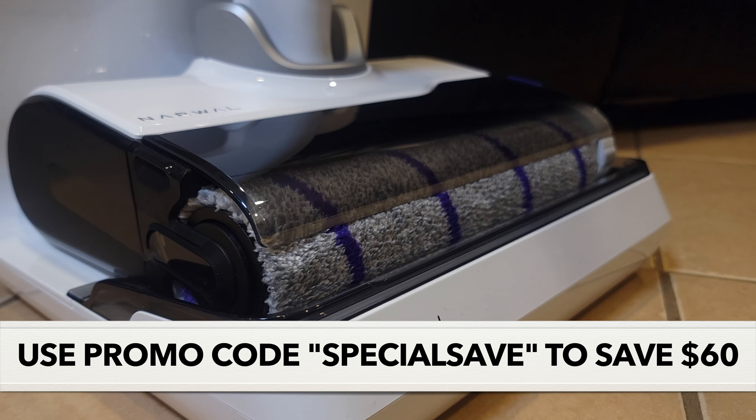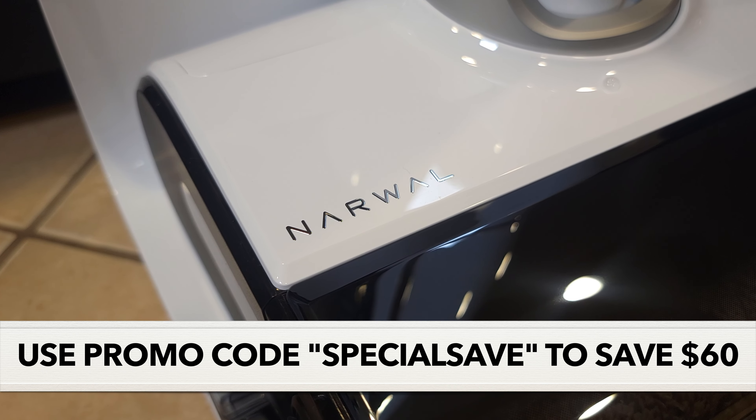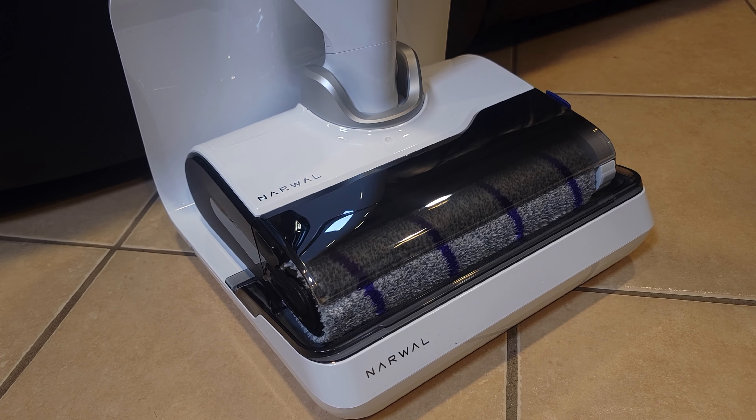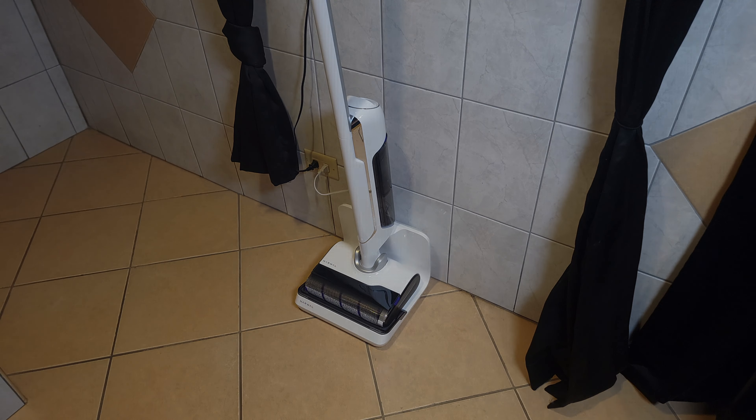After you're done cleaning, the last thing anyone wants to do is worry about cleaning the mop as well, but with this you don't have to worry about that as it does have a self-cleaning feature. Here's an image of before and after the cleaning cycle, and as you can see it gets everything nice and clean.